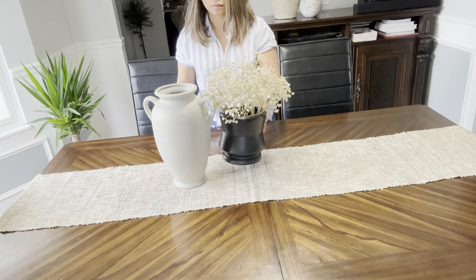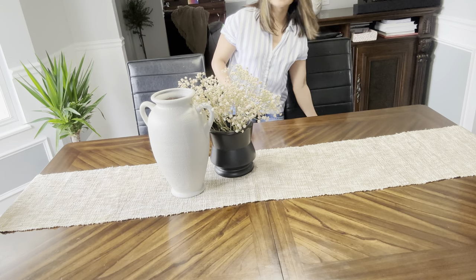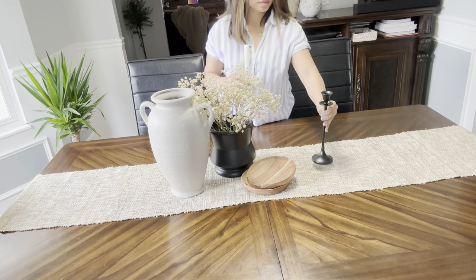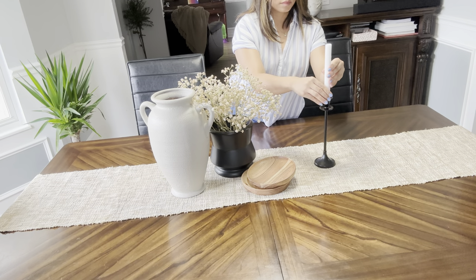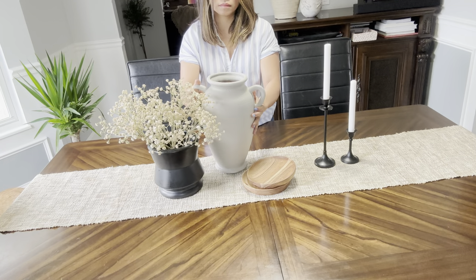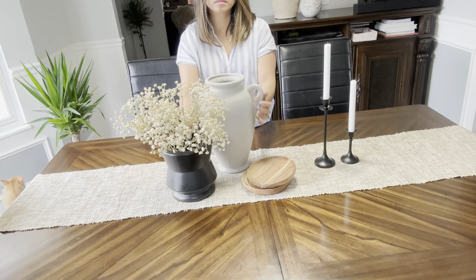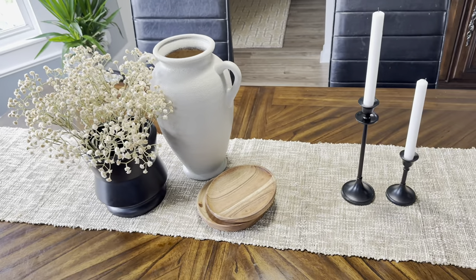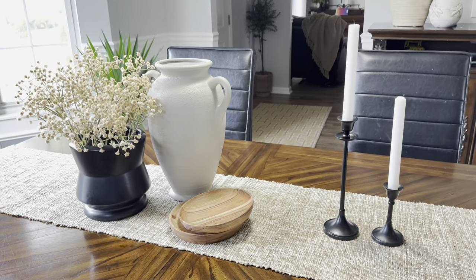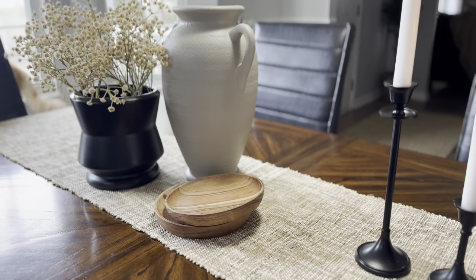Style number six, I paired this neutral ceramic vase with a black shaker vase that has faux floral. And to neutralize the contrast of the two vases, I added this wooden bowl. And then to finish the look, I utilized this candlestick for that classic addition. I wasn't satisfied with the positioning of the vases the first time, so I changed it up. I like this look better because the black short vase at the end of the table balances the black shorter candle holder on the other end. I just love this classic look. And that is our style number six.